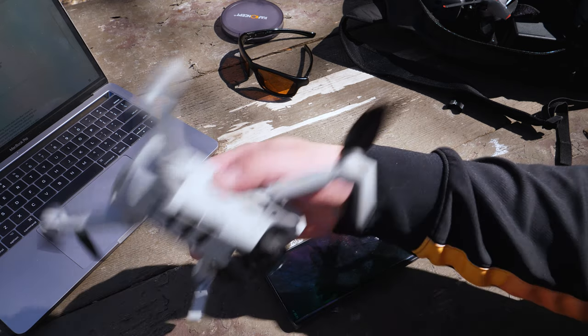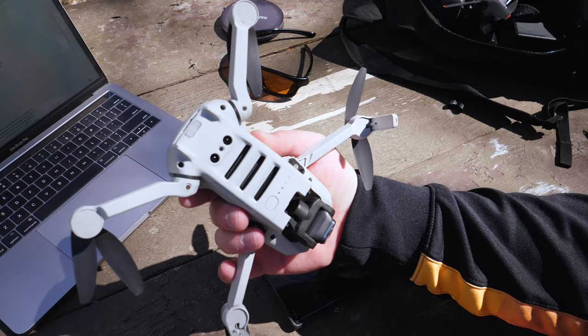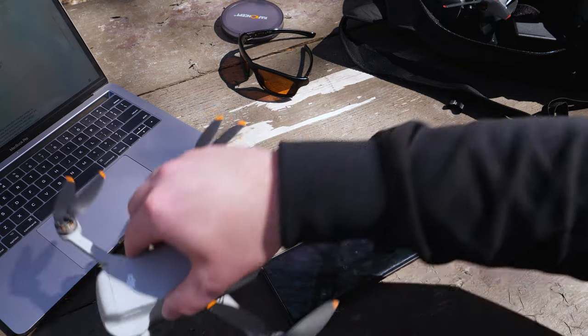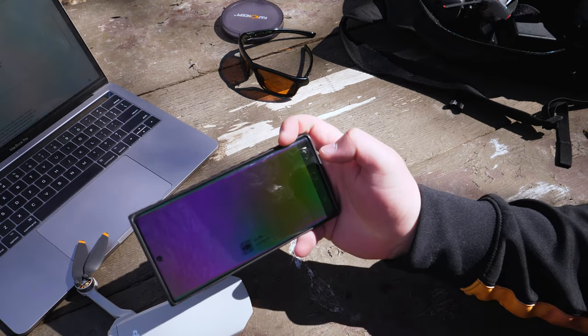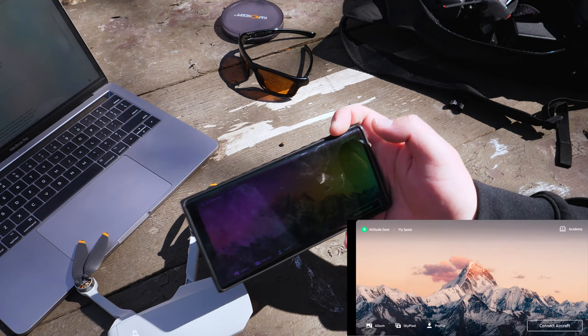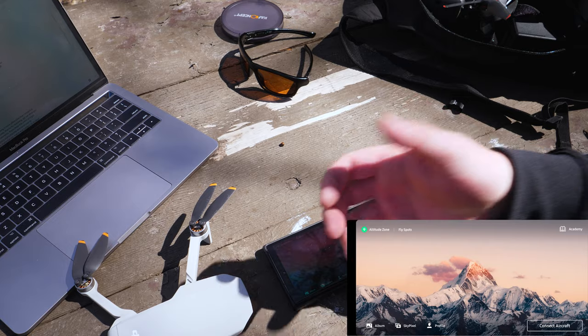You're going to want to first turn on the drone by pressing once and then holding again to power it up, and it's going to go through its boot up sequence. You'll want to give it a few seconds to do so. Go ahead and put that down and launch the DJI Fly app, because that's the app you're going to need in order to connect to the drone. Sitting here on the home page should give you enough time for the drone to go through its boot cycle.